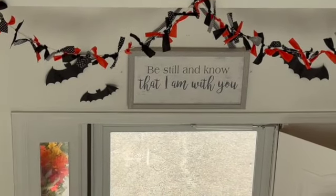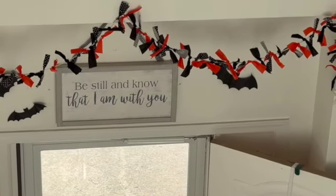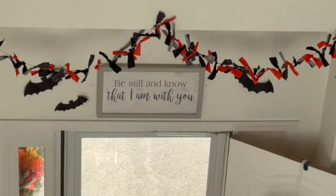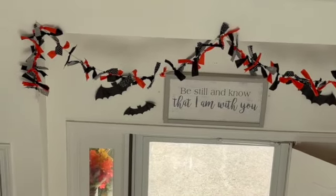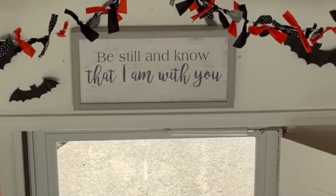I wanted to show you the garland that I have around my front door — I put bats on it. My door is open right now, so I'll show you what it looks like when the door is shut. This is the garland over my front door with the little bats, and on random places I stuck more bats — just so you know that spooky time is coming.